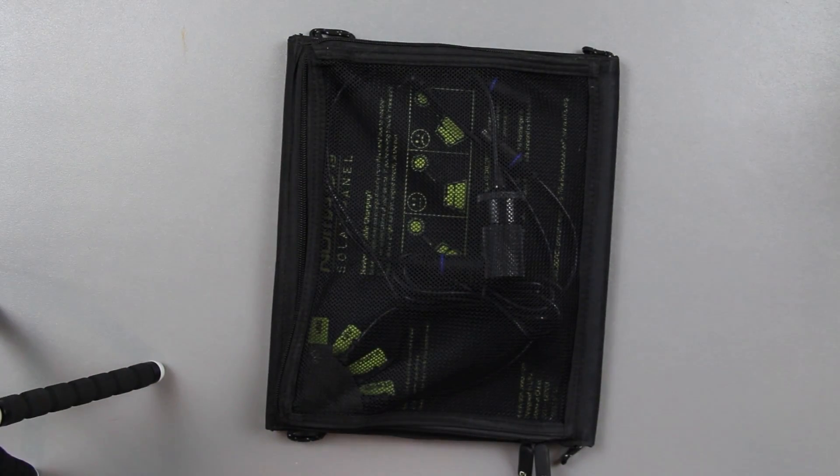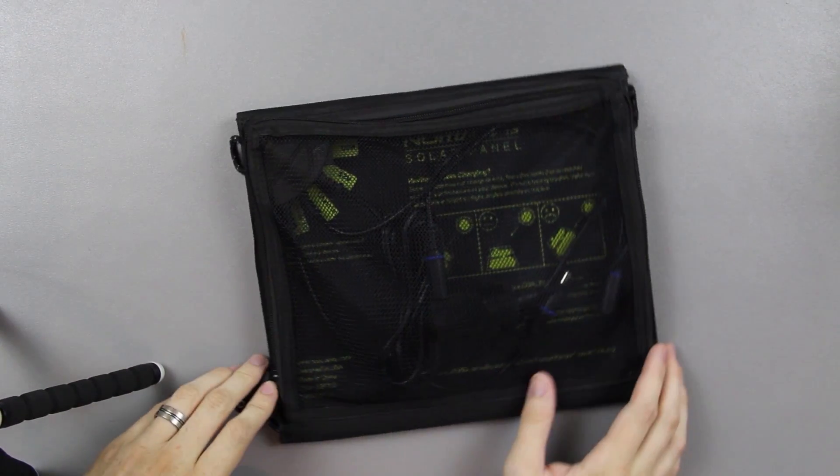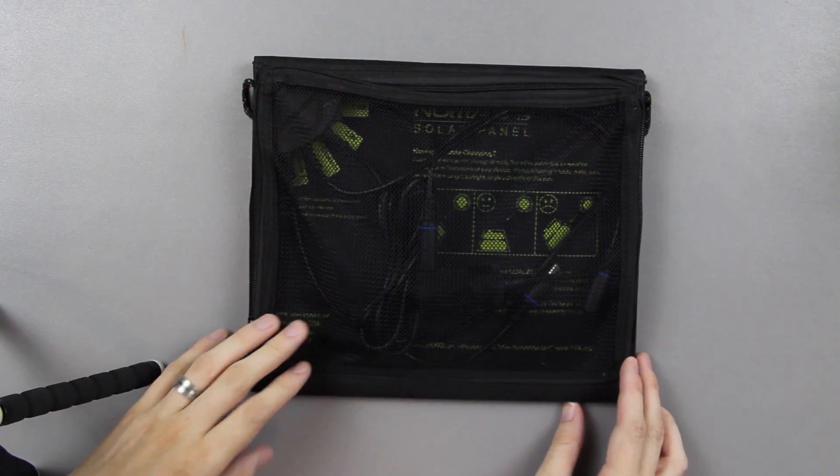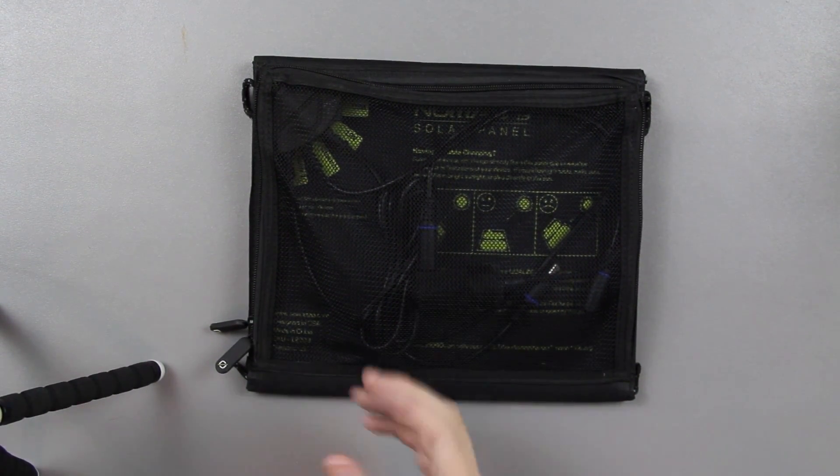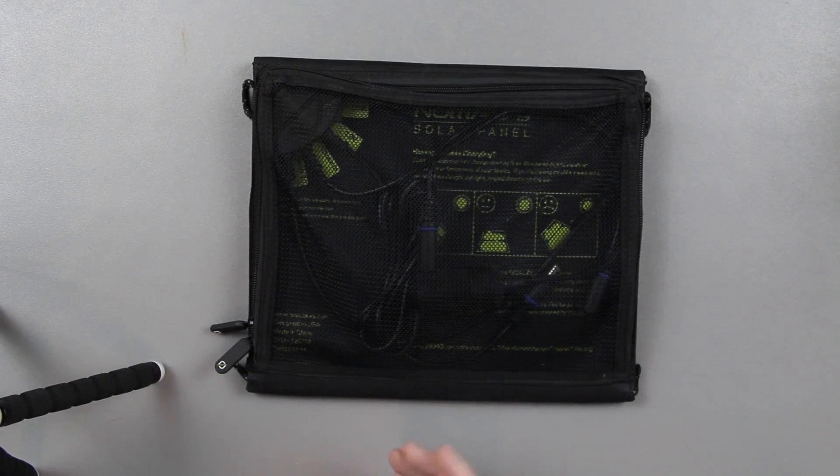This is a tiny one. It's not gonna be able to power much compared to someone that has thousands and thousands of dollars in solar panels, but it's still something really cool to consider — charge your phone, or the bigger ones can charge laptops and stuff like that.